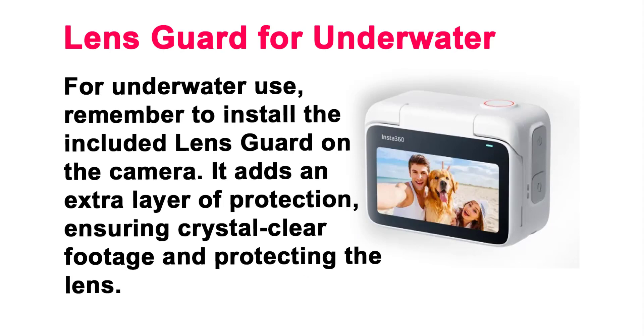Lens Guard for Underwater Use. For underwater use, remember to install the included lens guard on the camera. It adds an extra layer of protection, ensuring crystal clear footage and protecting the lens.